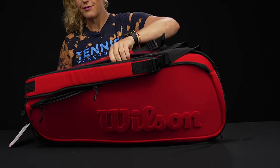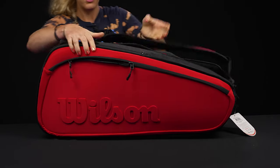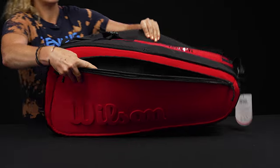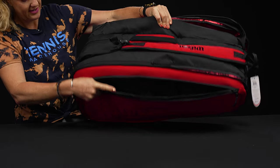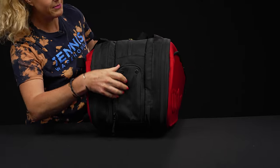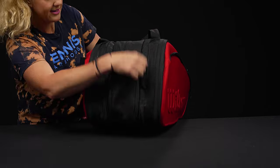Flipping the bag over, you'll see a matching large accessory pocket on the back — more storage space for additional items, same setup as the front. The shoe tunnel can be accessed from the end of the bag; it has some nice venting and a pair of shoes fits nicely in there.